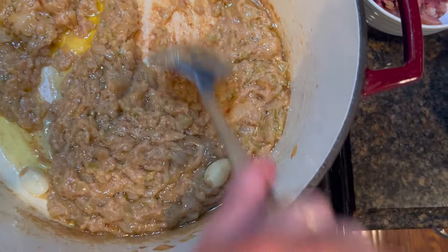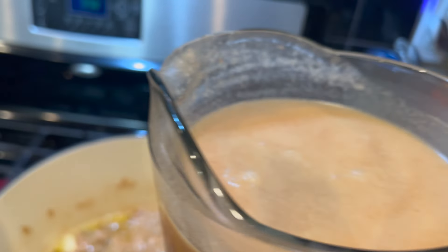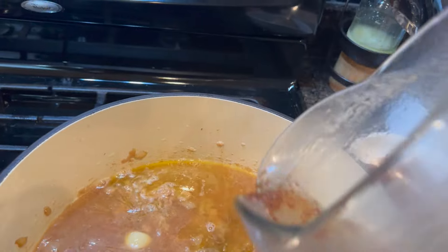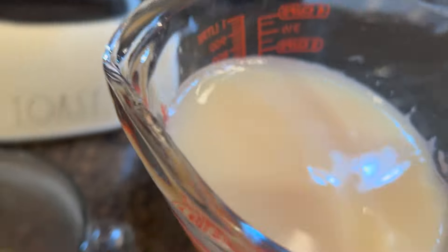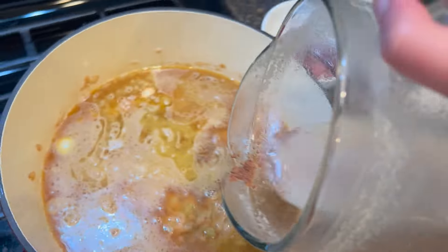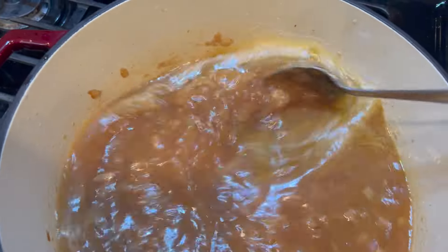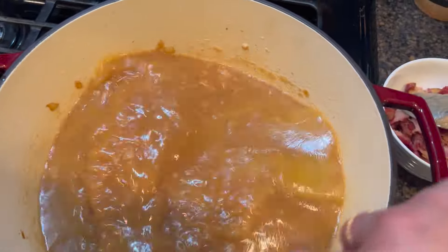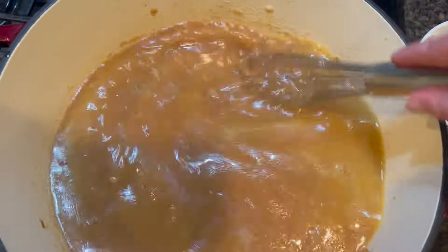The bottom of the pot is a little brown but nothing is sticking. This is two quarts of water with better than bouillon. This is the clam juice that we ended up with — three cups. I'm going to go ahead and use this. I can already tell this is going to be much darker than a traditional clam chowder, but it's going to have a beautiful golden color. When I pick up the whisk all I'm seeing is the onions and celery, which means all of the flour has been dissolved.